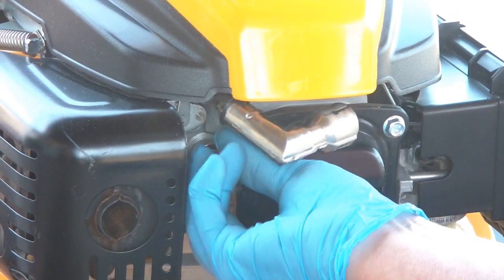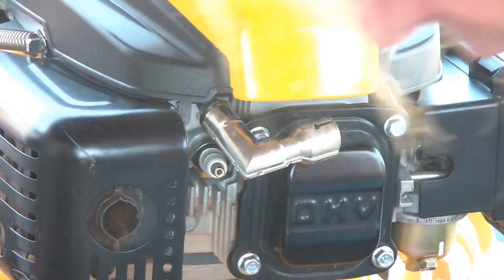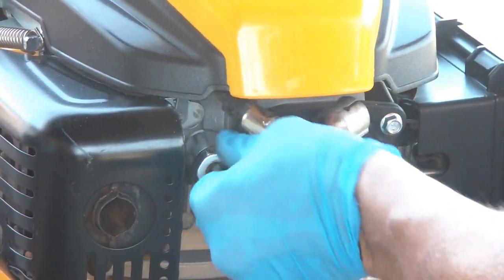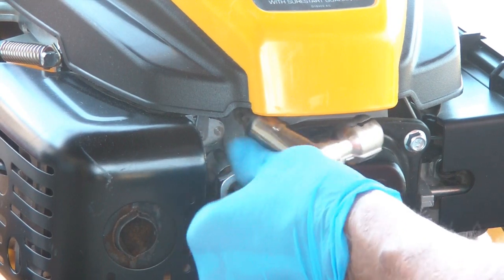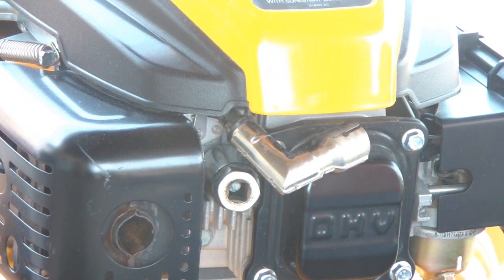Now we're going to put this in. I'm going to get it started by hand — I don't want any cross-threading, so I'll just take my time and make sure it's fitting in there. I'll take my socket, get it in there, thread it in until I can't do it anymore by hand, then put the ratchet on and snug it up. You want to be able to take it out next time — you don't want to strip the threads.